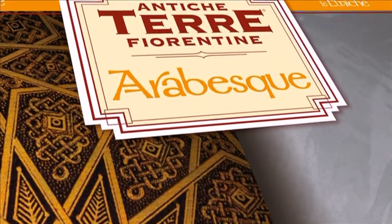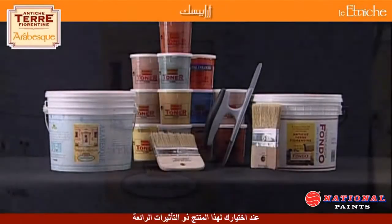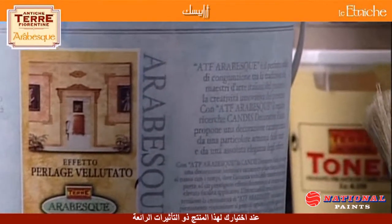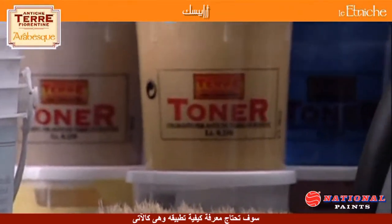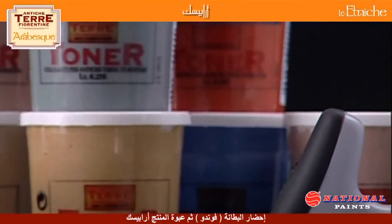Antica Terra Fiorentina Arabesque. To obtain an Arabesque deco, you will need the ATF base coat, ATF toners, and the Arabesque neutral base.